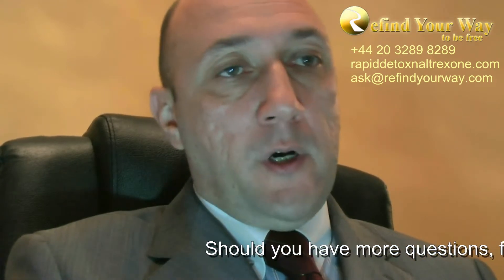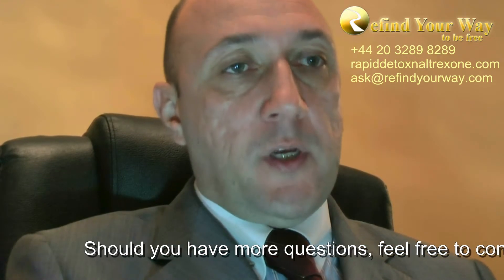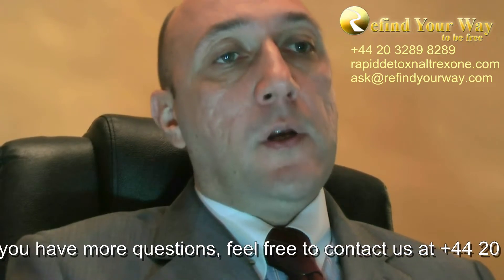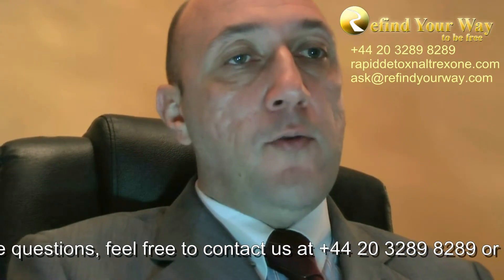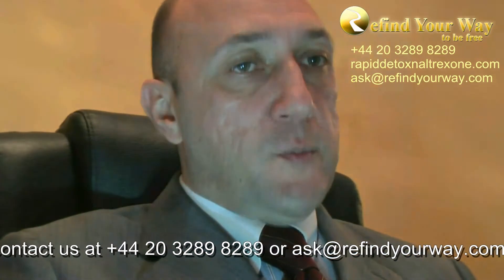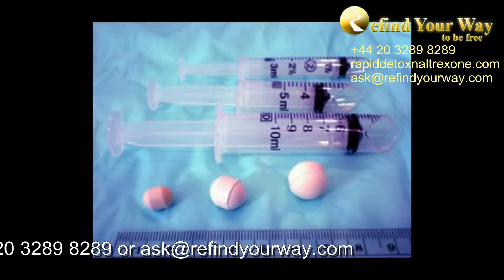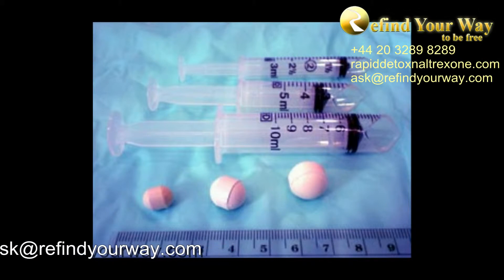Americans use magnesium stearate. Another important component of Naltrexone implants is Triamcinolone. It's a hormonal medicine, a long-acting synthetic corticosteroid for treating inflammations and allergies, among others. Triamcinolone protects the patient's body from allergic reactions and local inflammations, since the implants are a foreign body.